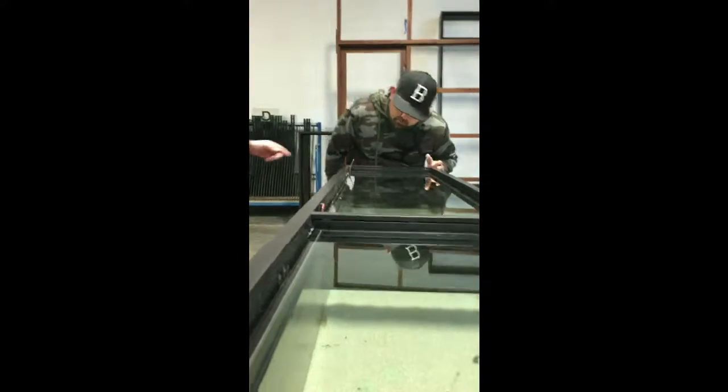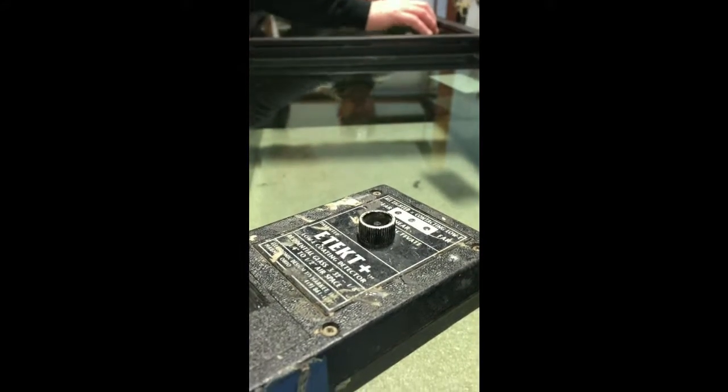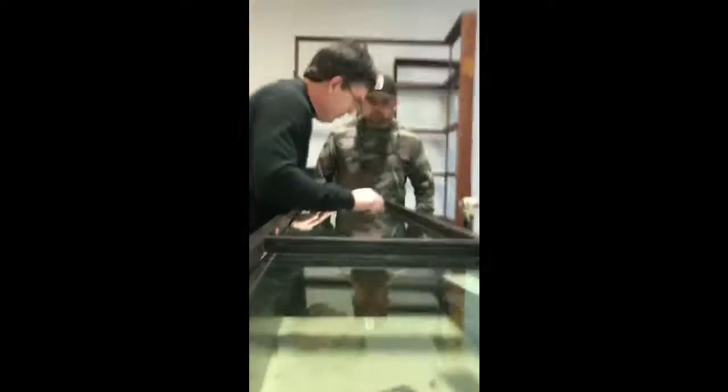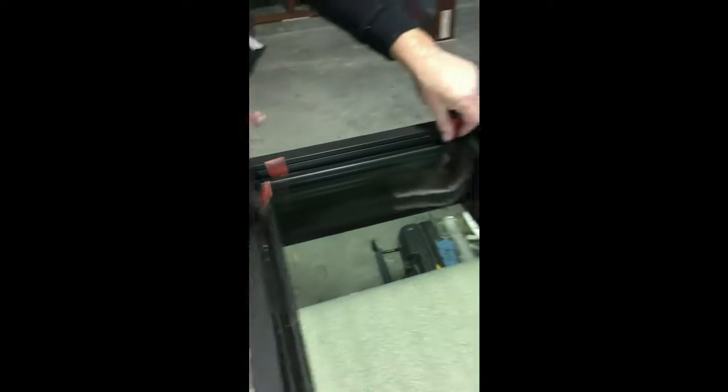Now what goes around the outside edge is 3/32nds. It could vary a little bit — there's a 1/16th variance on everything. But this looks pretty good there. So what I do is I just get a little pry bar action. I lay this guy in there, lay that guy in there, and then I come over to the other side.